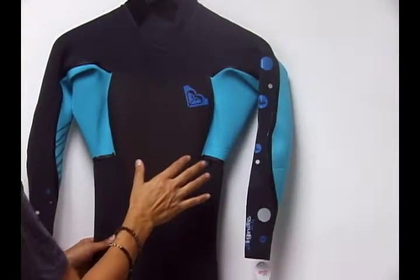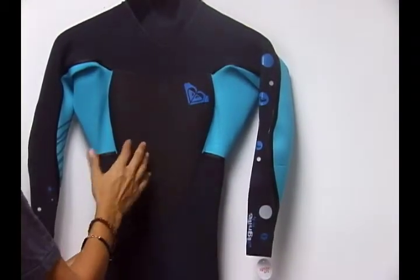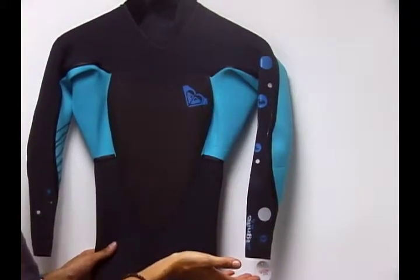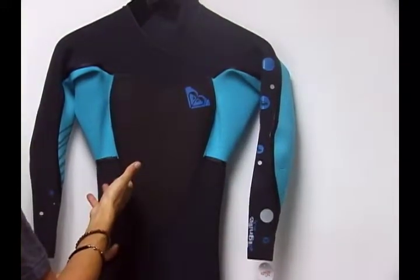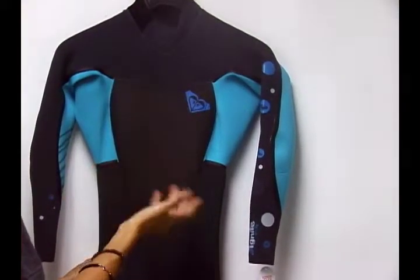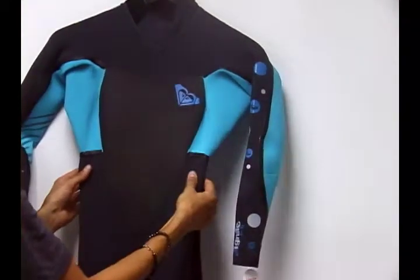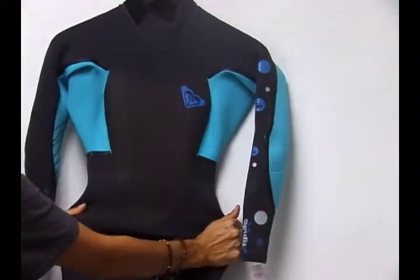The temp rating for this wetsuit is around 55-56 degrees. It also depends on your tolerance for cold, but a typical 3-2 wetsuit is around 63-64 degrees in temperature rating. So you can actually go in a little bit colder waters with a thinner wetsuit, and we all know thinner wetsuits mean more stretch.